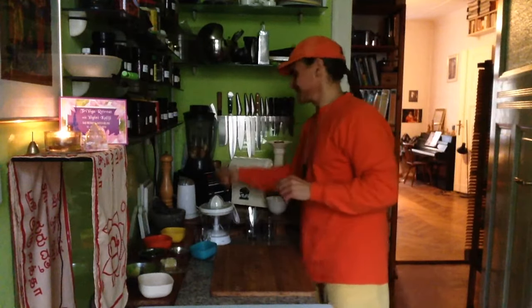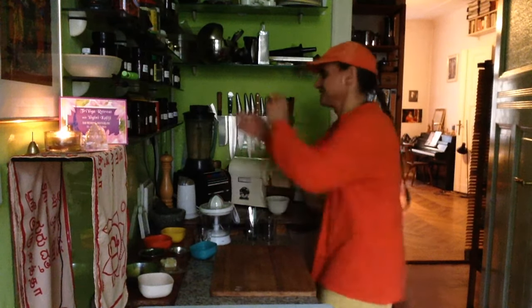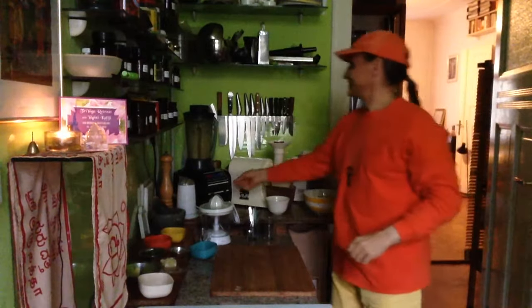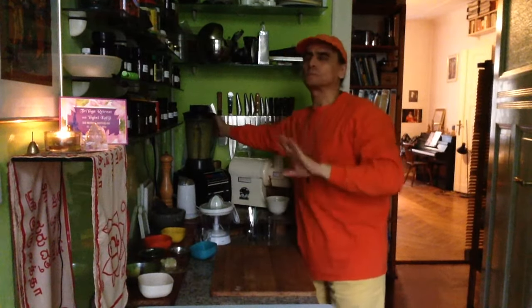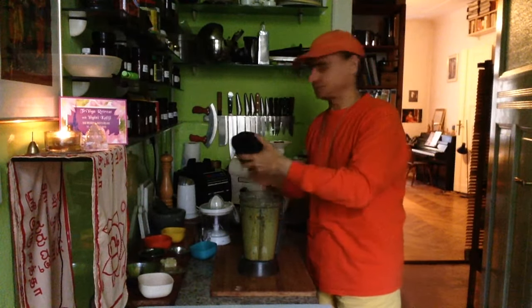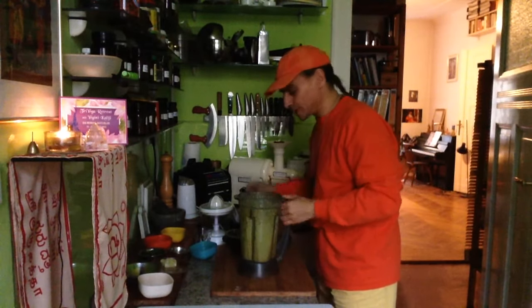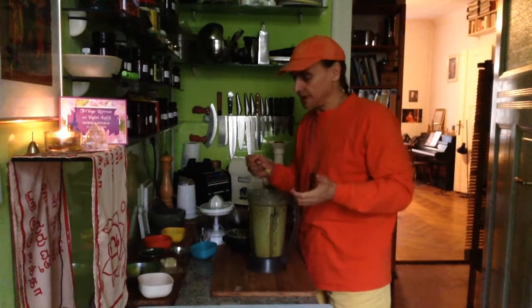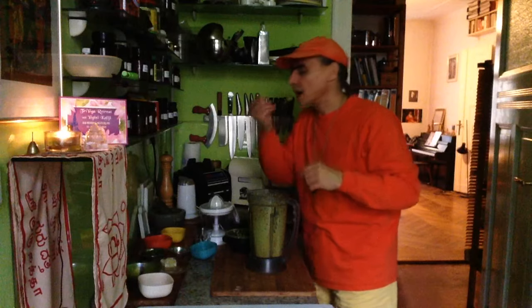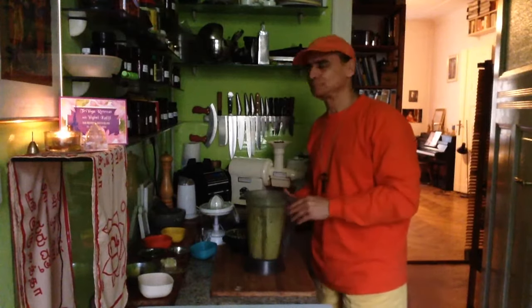Put the blender on and then you can taste it — or I can taste it, you can see me dancing and tasting it. It's a perfect combination. It's an orange with some nuts — it's wonderful for dressing. It's perfect. You can use spices as you like, or make it thinner with water. One of my favorite dressings.